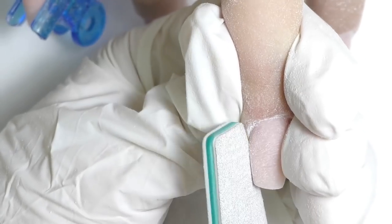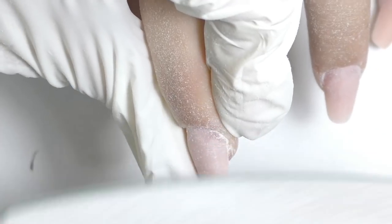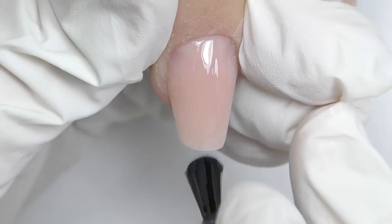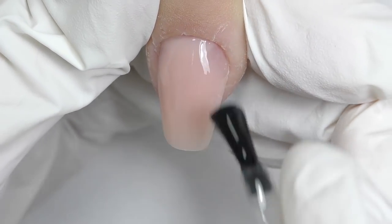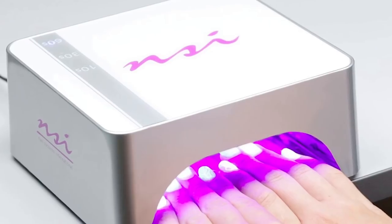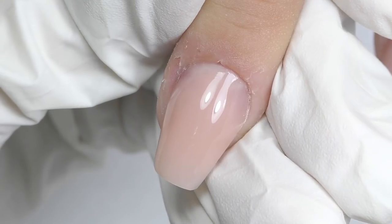Like I said, I try to do everything so I won't have to file much. With a ballerina shape, you need to file the side walls carefully and make sure they have the same angle — always check from the side view and from the top view. Then we buff it, remove the dust, and the last step is sealing with a top coat in case you want to leave these nails nude. I apply it and cure in the LED lamp for 30 seconds.